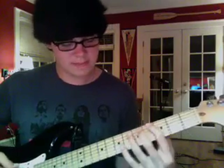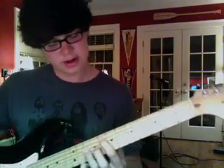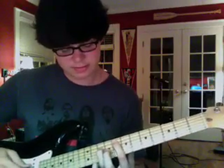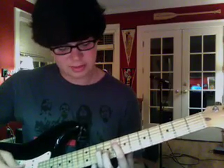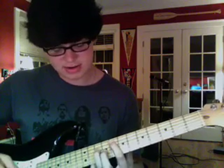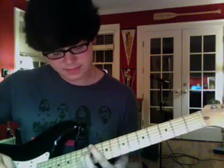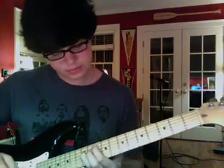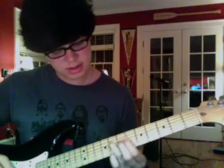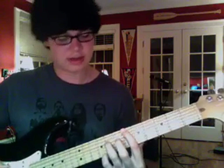Alright, so you got that. And then you slide up to the G on the A string, and then you play the fifth right there - the fifth of a G is a D. So the D right there, and then you slide up to the twelfth right there. And then I drop it down to the D sharp.